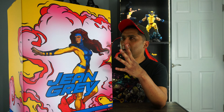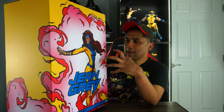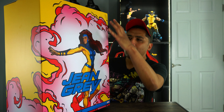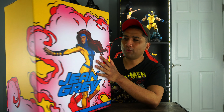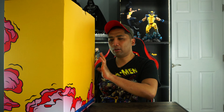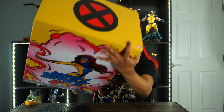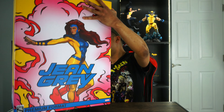Before I do that, I want to go over the box art. As you can see, this box art is pretty dope — it has the Jean Grey theme colors all around the box, a pinkish flame cloud around her, and a picture of Jean Grey on the front. On the sides there's yellow-gold color all around, which kind of matches her outfit. And I want to point out there is an X-Men logo on the top of the box. Let's go unbox this bad girl.